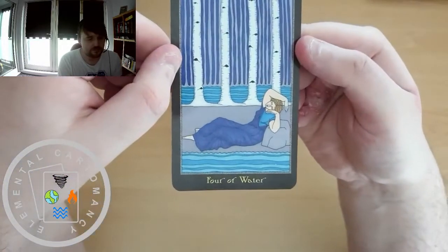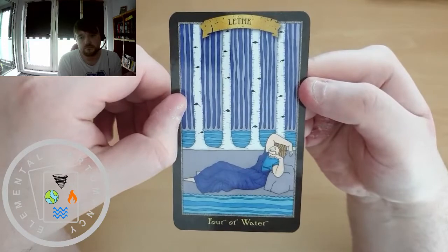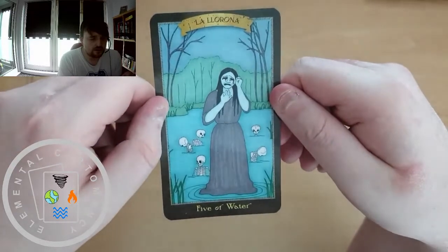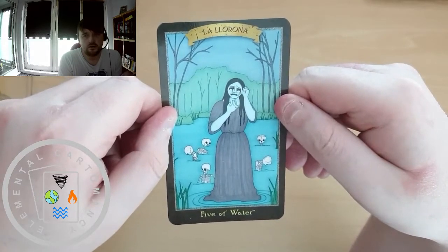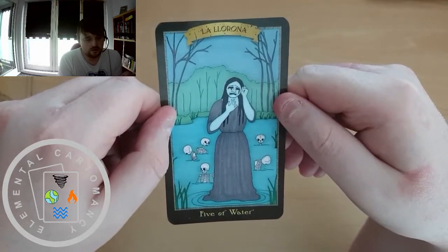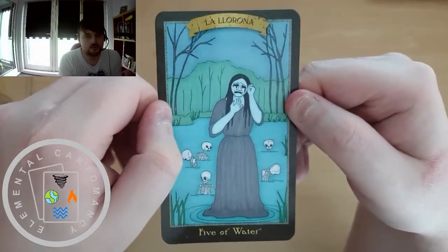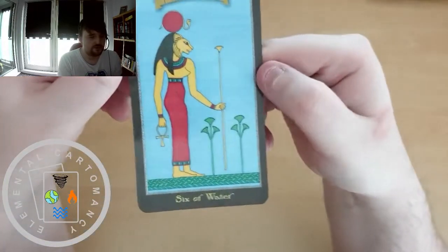Lethe for the 4 of Water. La Llorona for the 5 of Water — if this is Welsh it might be pronounced differently. We do get that feeling of grievance and sadness that we normally associate with the 5 of Water. Tefnut for the 6 of Water.